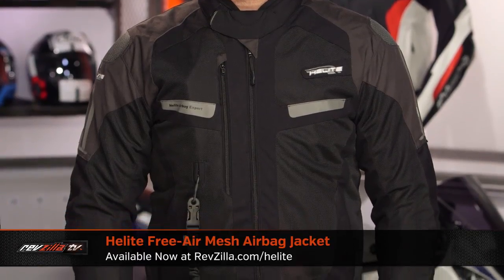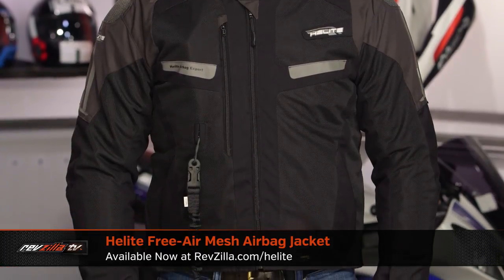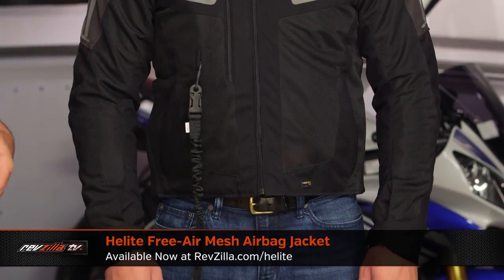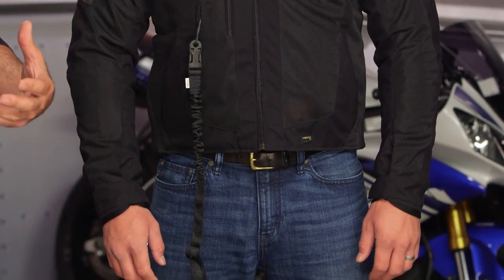Moving on to the Free Air Mesh jacket. Where the adventure jacket was really your three-season cold-weather option, the free air mesh is your two-to-three-season hot-weather option. There is a removable two-in-one waterproof thermal liner you can take out if you're riding in the hot, warmer months, and then if you're starting to ride in the cooler months of spring and fall, you have the option of putting it back inside.